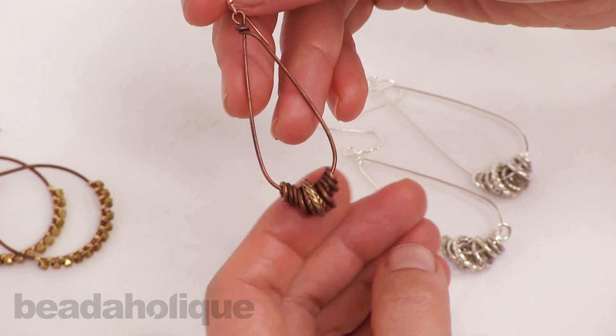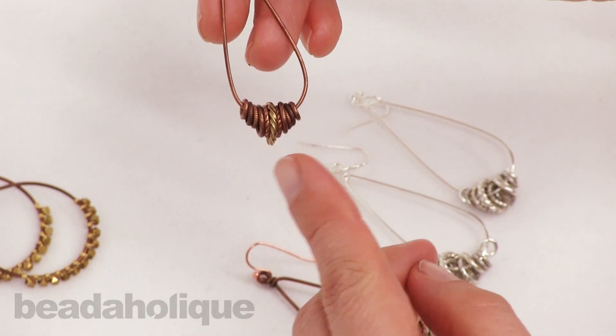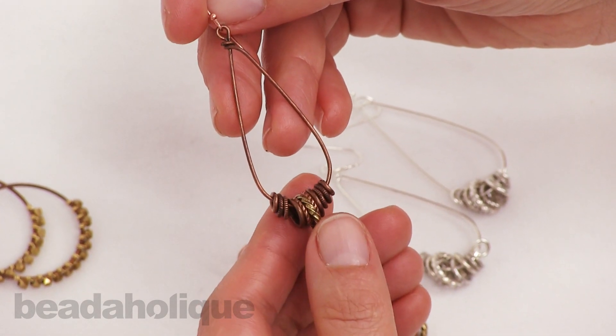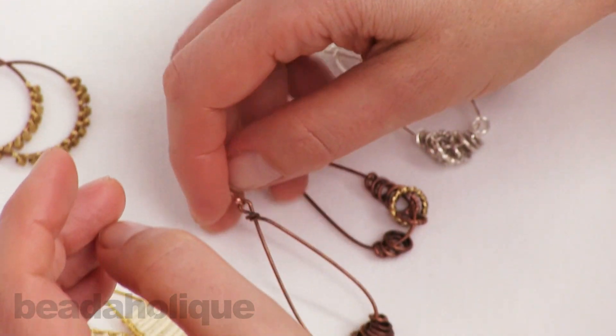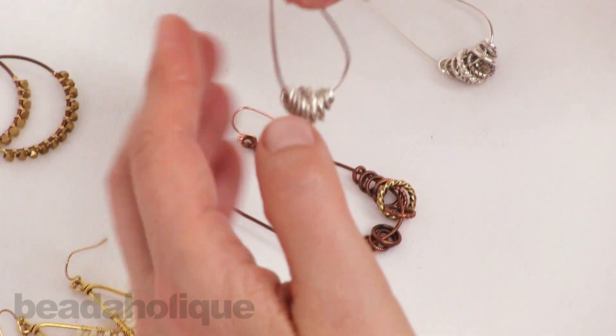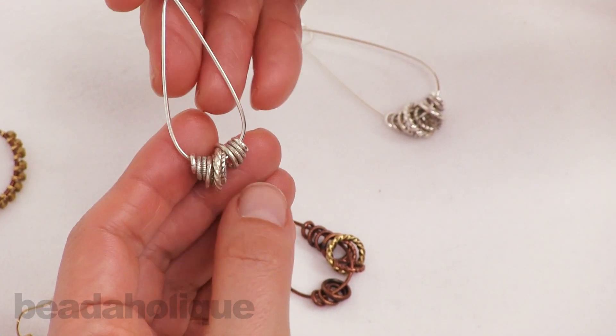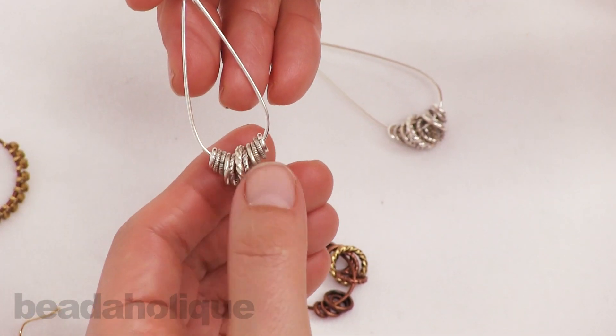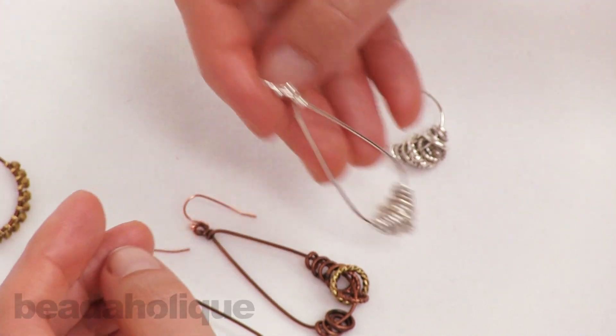Several jump rings right onto the base in a nice duotone with some different types of patterned jump rings, all from Nunn Design. And then if you are a silver girl or guy, here are some fun earrings — same design, all solid but in silver.